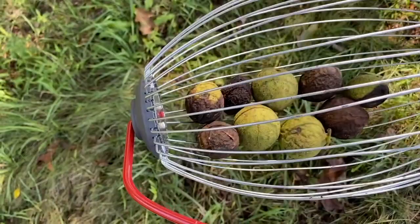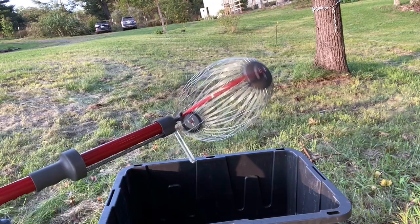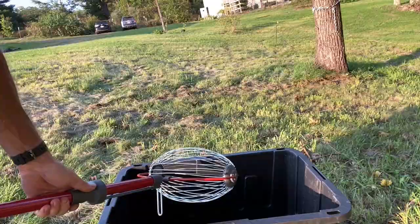This little area produced about nine nuts — some of which are usable, some of which are not. To empty it, I push this piece up so it opens, making an opening, and then I just dump them out. That's all there is to emptying it. The only thing I'd note is that bending down closer gives much better odds of getting nuts into the bucket — if you do it standing up, they can go all over and sometimes miss.